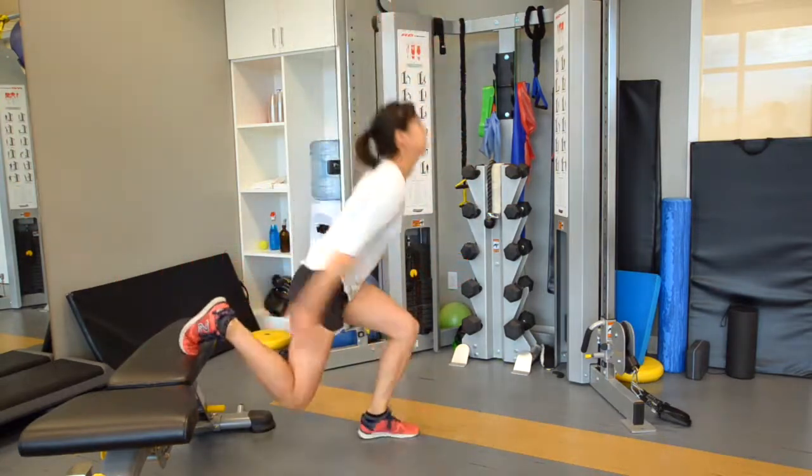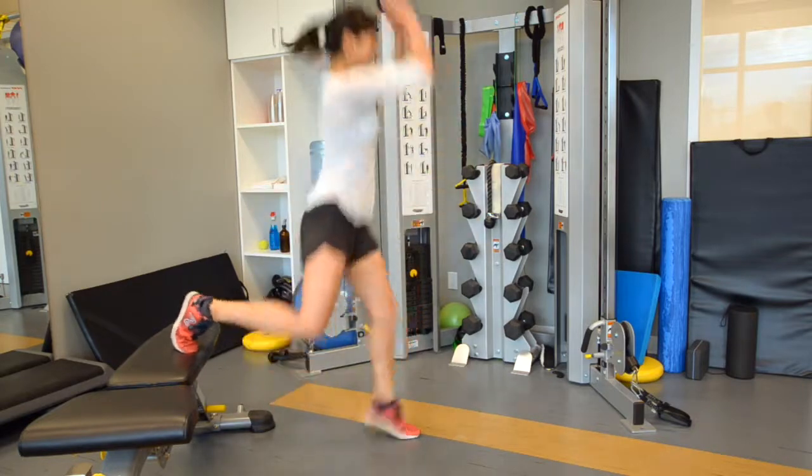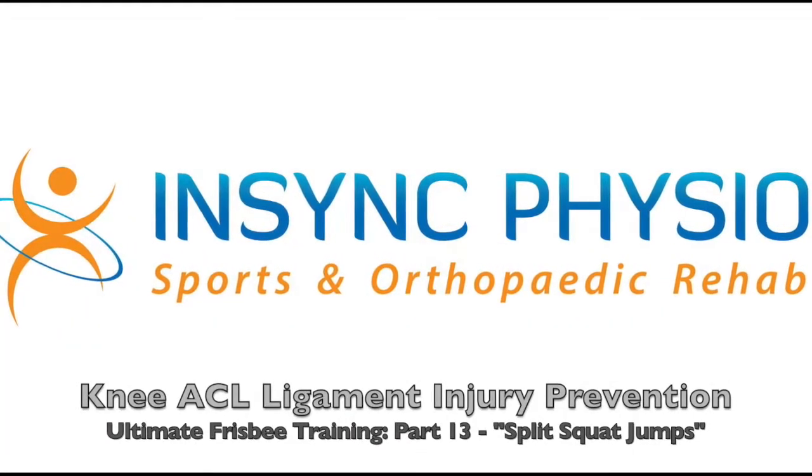Split squat jumps is a progression of the split squats. It will help you develop more dynamic strength in your thighs and hips to keep your knees strong and protect you from ACL knee ligament injuries.